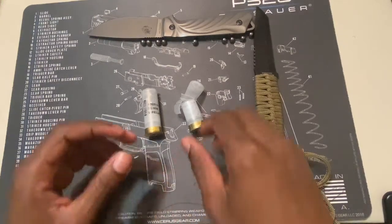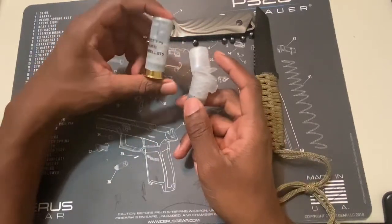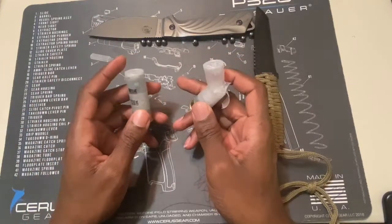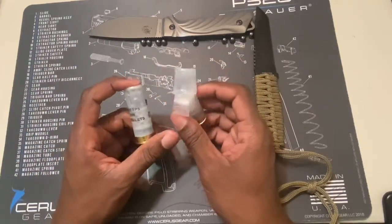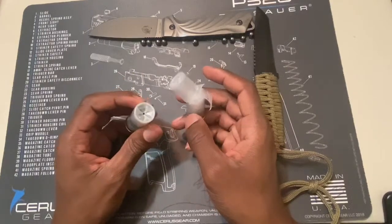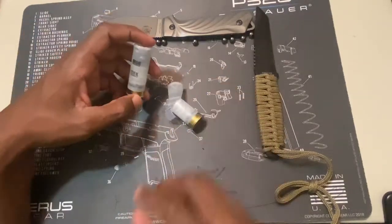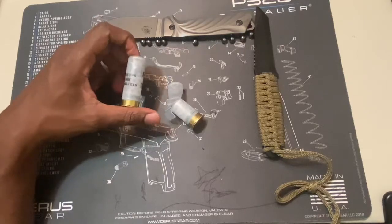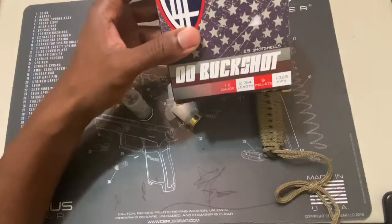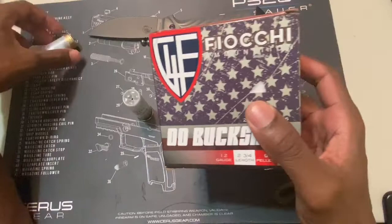What's good y'all, it's Terrible Shooter here. Today's video I wanted to go over shotgun shells. It's very important to know what shotgun shell you're getting for your home defense shotgun, especially if you are in the market for a home defense shotgun. It's very important to know what gauge your shotgun is and what shotgun shells you're going to need. It could be very intimidating, especially if it is your first time getting a shotgun.